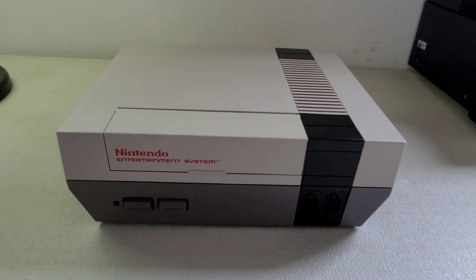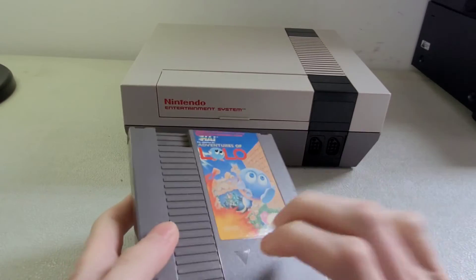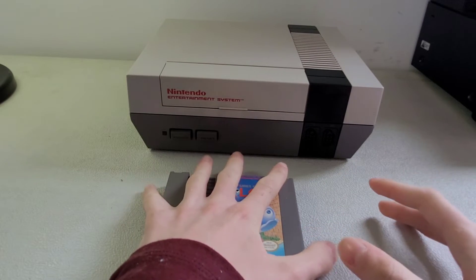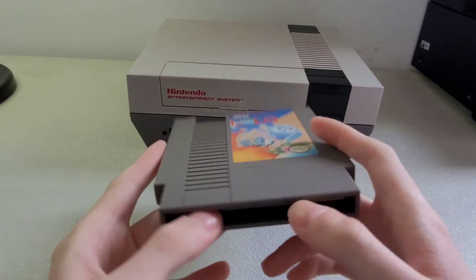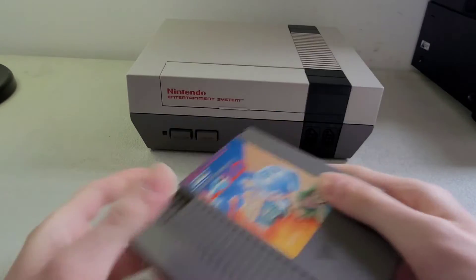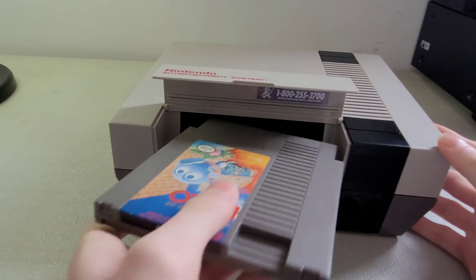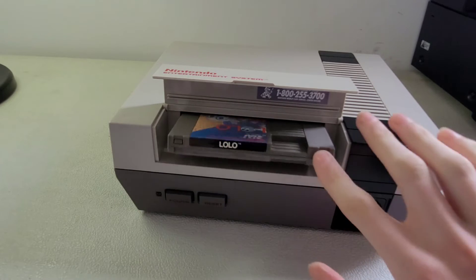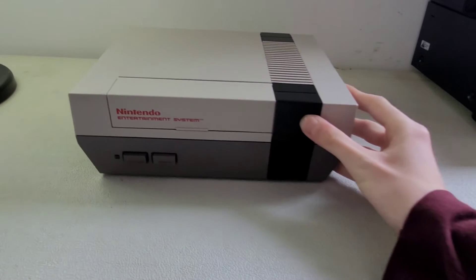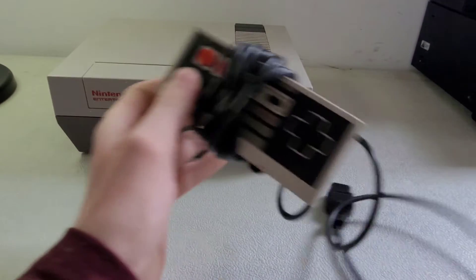The game I have with it comes in this plastic cartridge — it's a bit bigger than my hand. It says 1985 on it. You slide the cartridge in, push it down, and there you go.